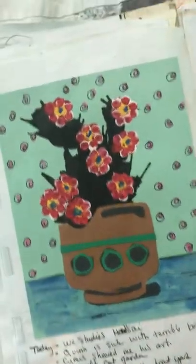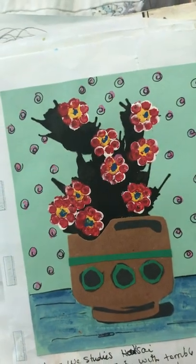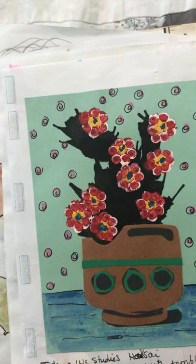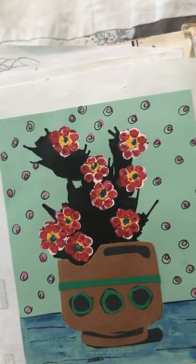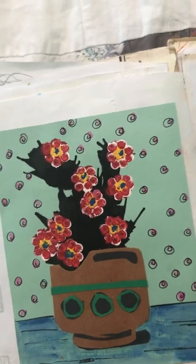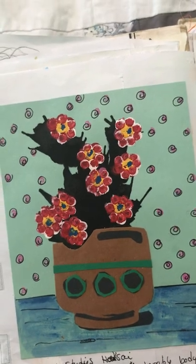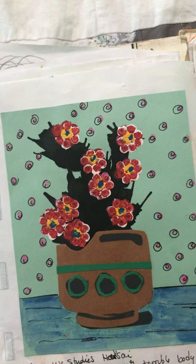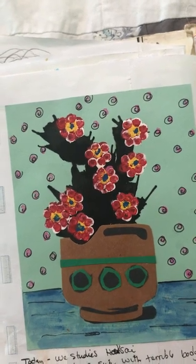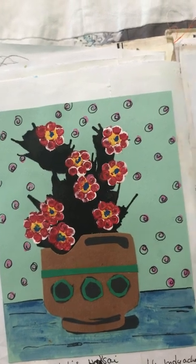My daughter is homeschooled, so we were looking at some art — I think this was Hokusai, the one who did the Great Wave, that very famous painting. But he also did florals, so we were inspired. We splattered the ink, blew on it with a straw, and then put little dots for flowers. It's a really simple project to do with kids and I think it came out nice.